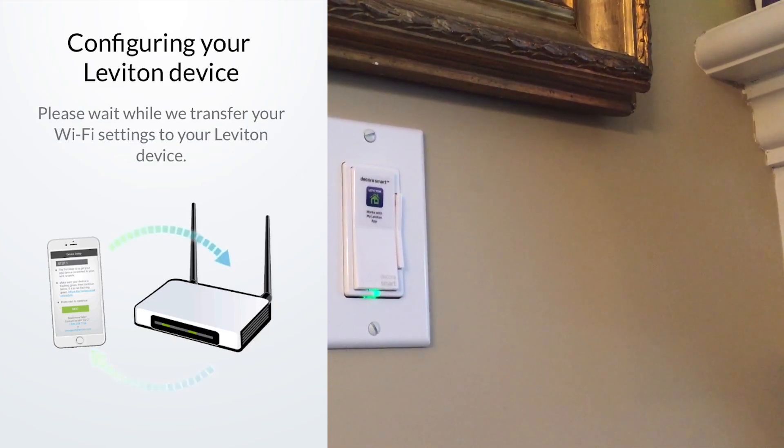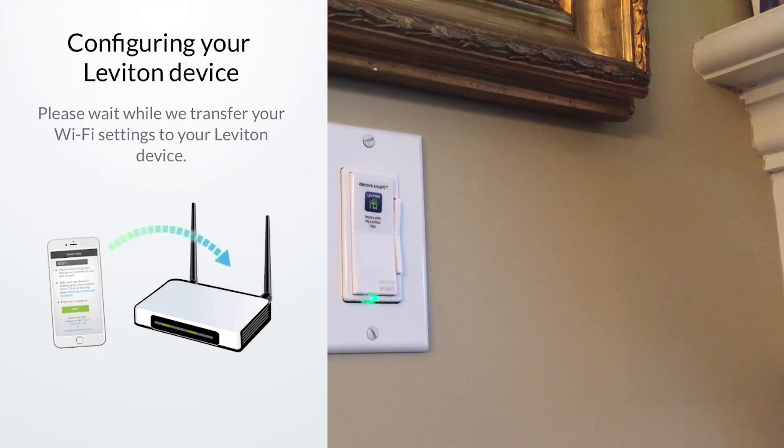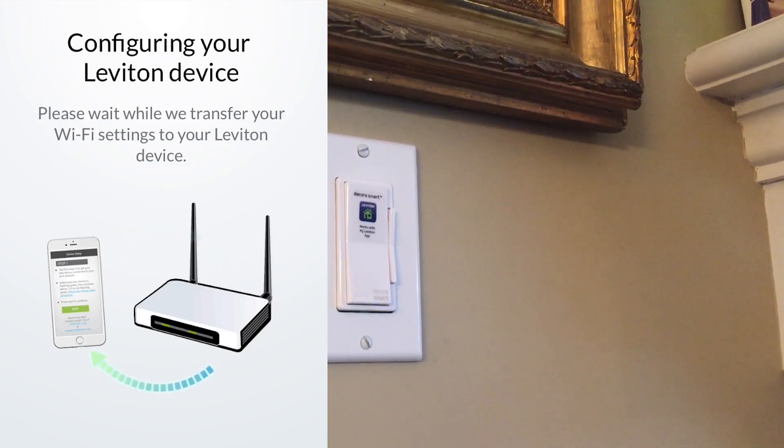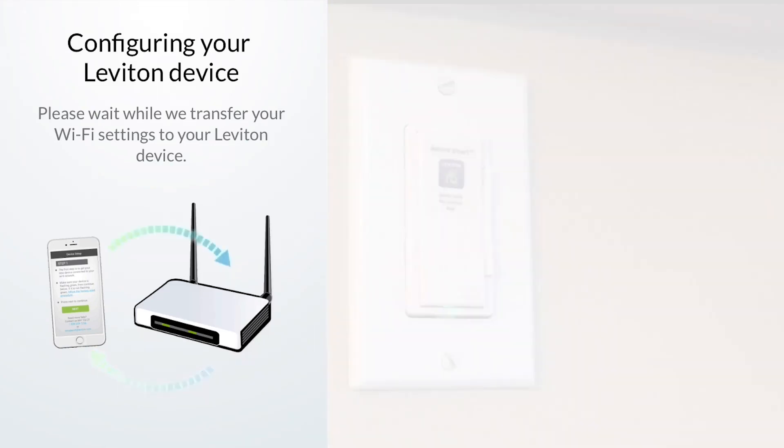One thing I did notice was that no matter where I left the dimmer as I turned it off, it would always start up again at 87%. That's a little different from dimmers you're used to that operate manually, so just keep that in mind.